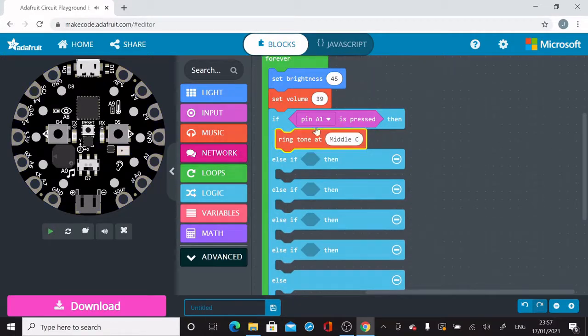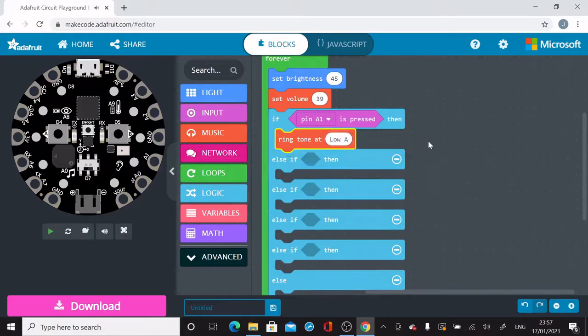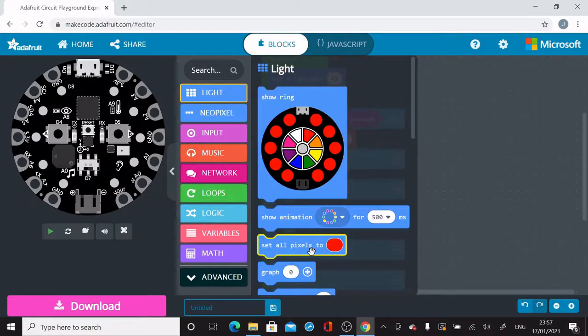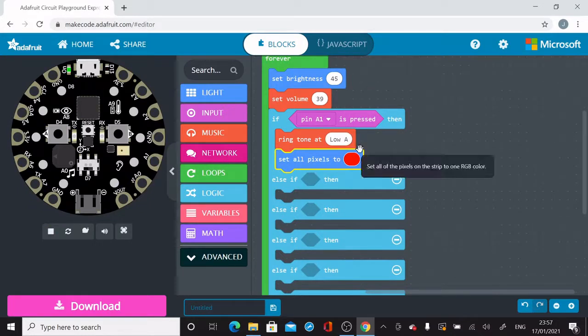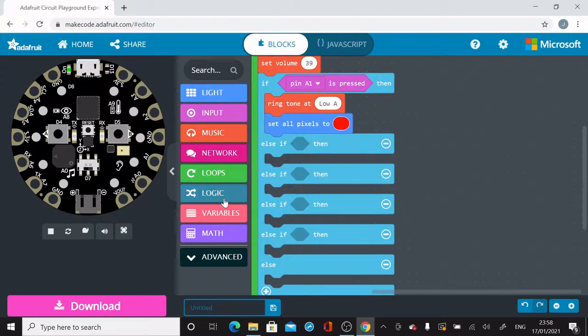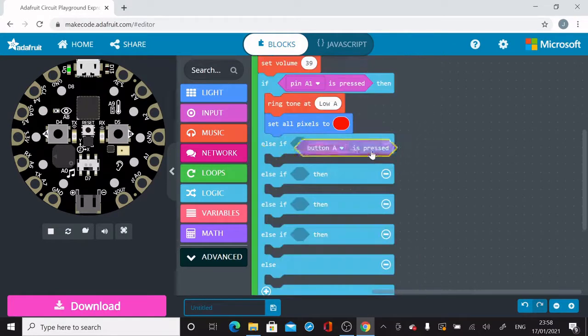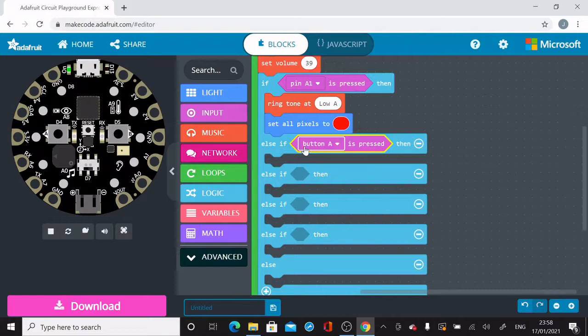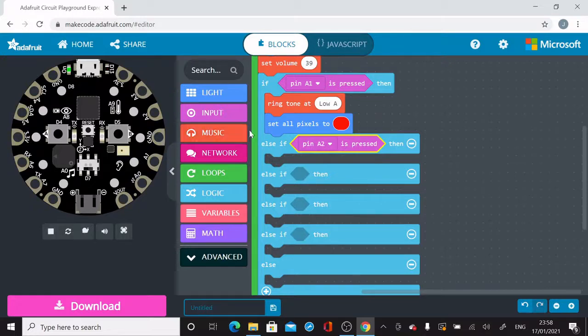I'm going to slide that into the yellow area. So if Pin A1 is pressed, then I'm going to have it perform some action — play a particular sound and display lights. You can see it's opened up a piano keyboard, so I can choose which note to play. I've chosen to play an A note when Pin A1 is pressed, and I'm also going to have it display a red color on all the lights around the Circuit Playground.